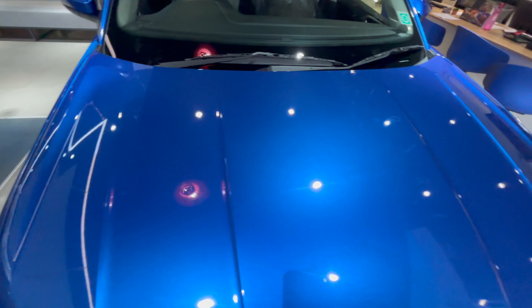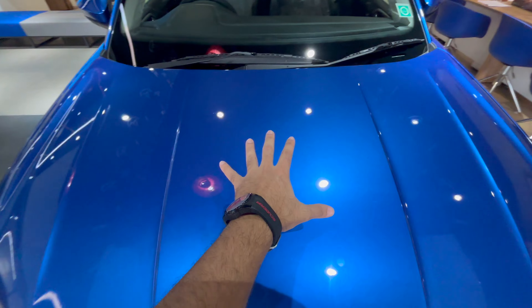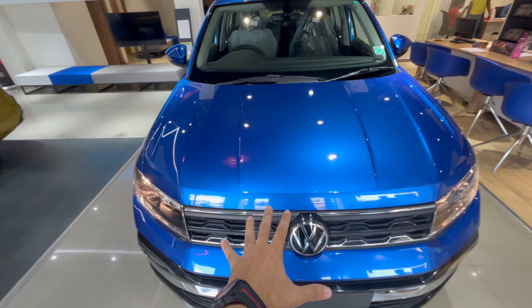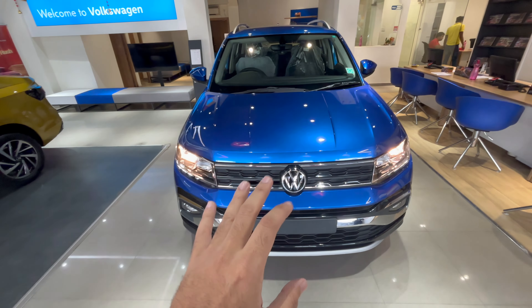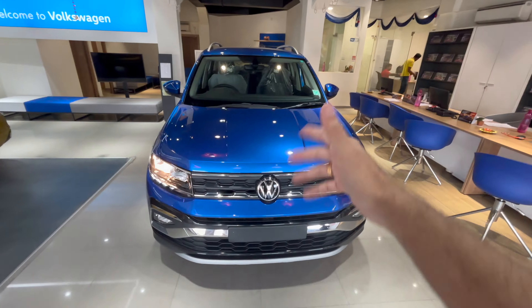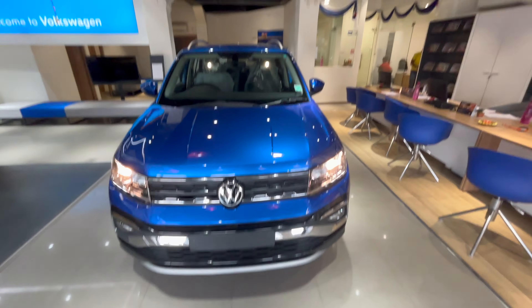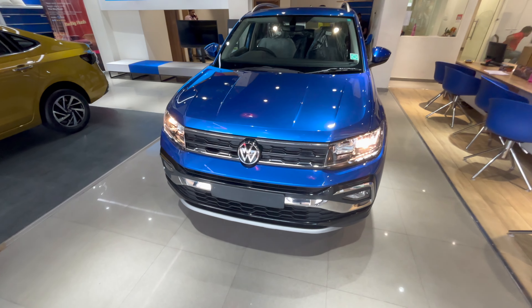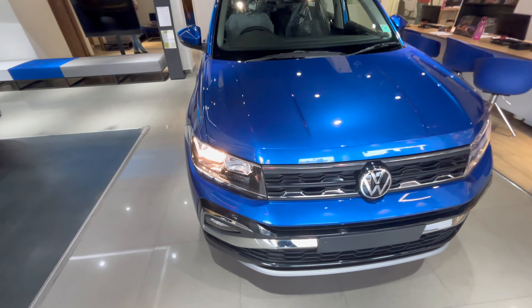This is how the car looks from the front with lots of lines, cuts, and creases. This blue color is actually looking really good to me — it's really standing out. Let me know what you guys think of this color in the comments.